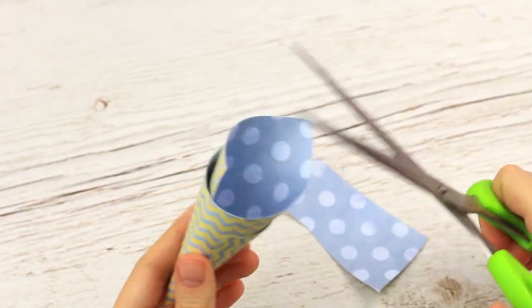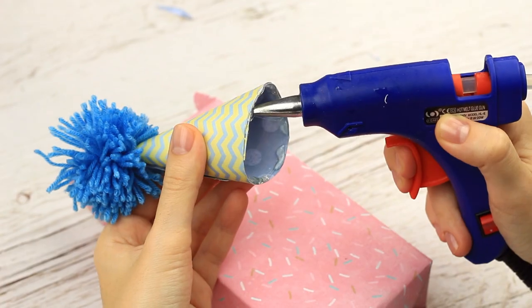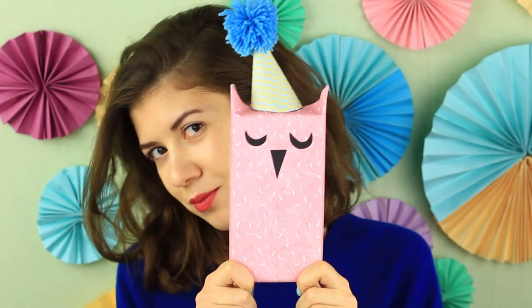Cut off the excess. Add a blue pom-pom. Dress the owl in the hat. This sleepy owl is so cute one might not want to open the wrap to see the gift.